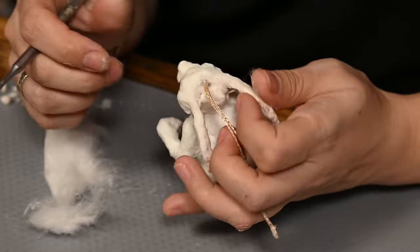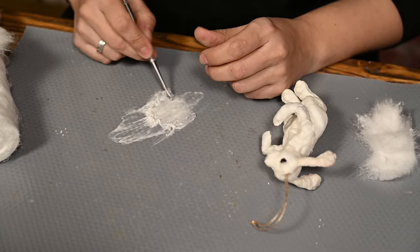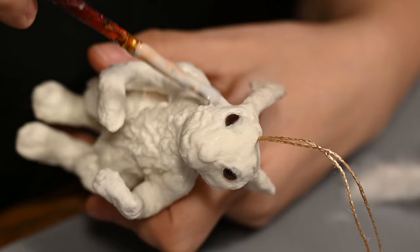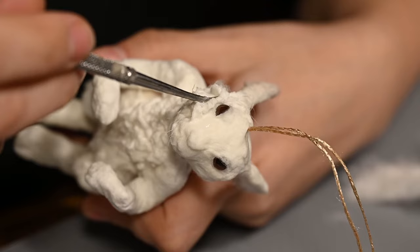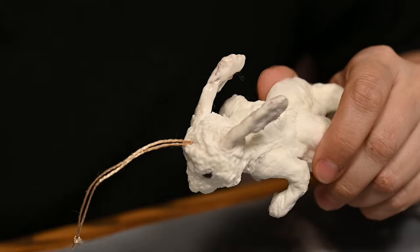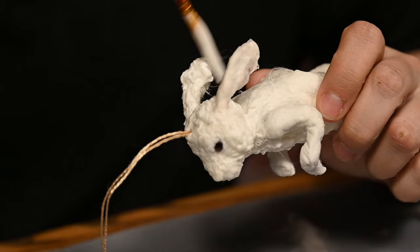Once I like the overall look, I'll apply fur as I did for the cat. I'm making textured pieces of cotton and attaching them onto the ornament. The rabbit will be wearing a frock coat so I don't have to cover the entire body — I'm just adding fur onto the chest and head, keeping the features I previously made well visible. I'm covering the ears with fur on the outside only and trying to make them look half-rolled lengthwise, especially near the head.